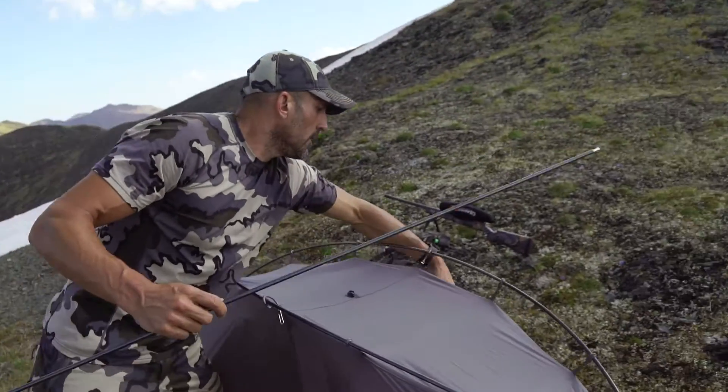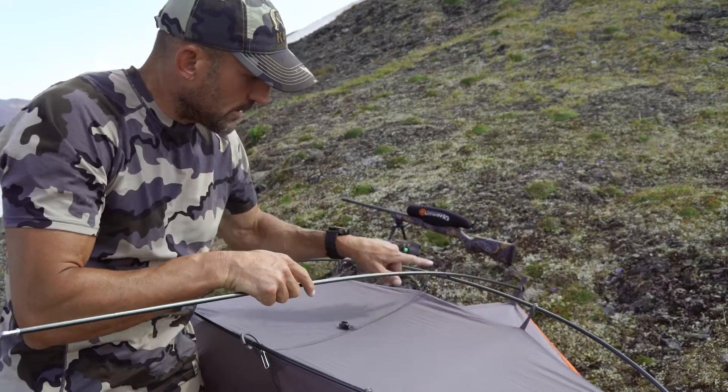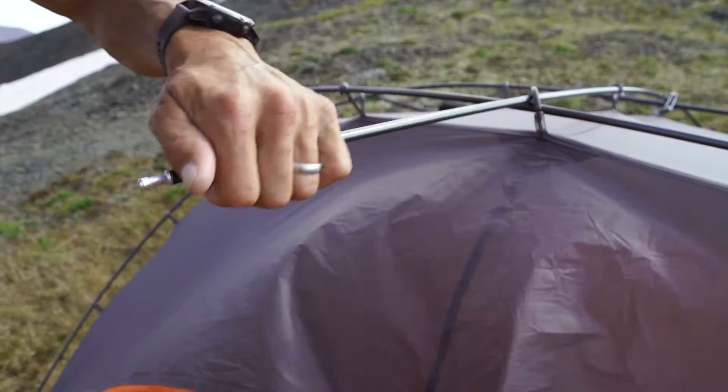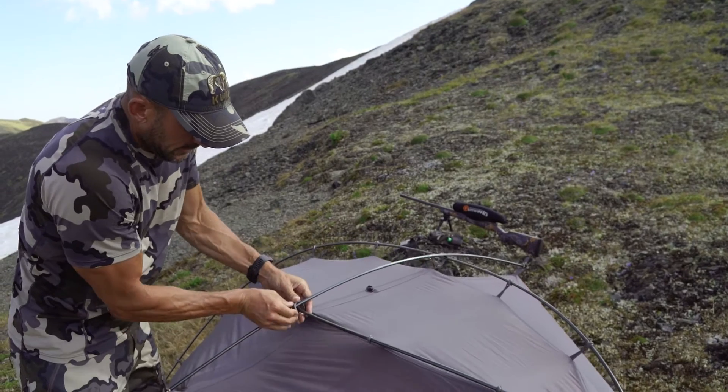We call it a truss pole. When connecting this other eyelet, you want to make sure it goes over the top of the poles. Some guys put it underneath, and that's an incorrect location. This is going to give you the final tension on the tent. Then you click these in.